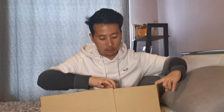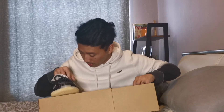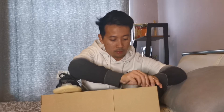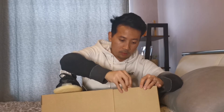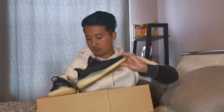Let's slide it open. Wow, yes! I love the colorway. It looks so amazing, so cool. It looks very, very nice up close.